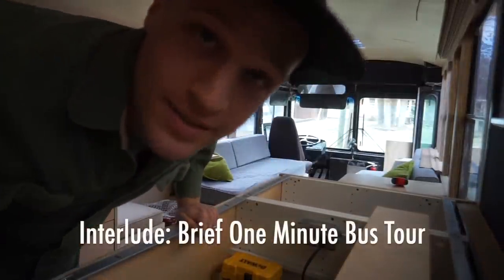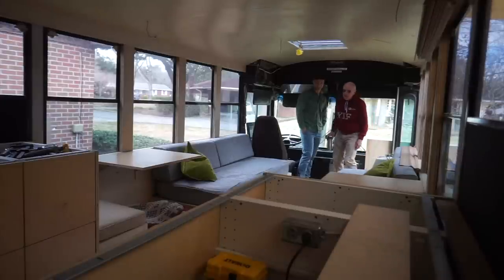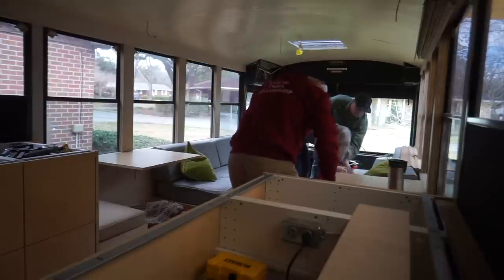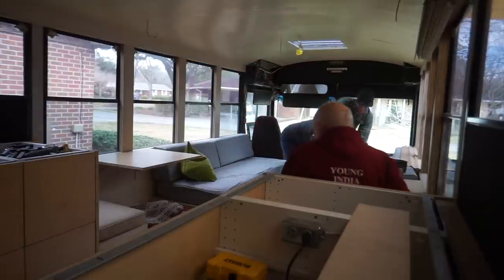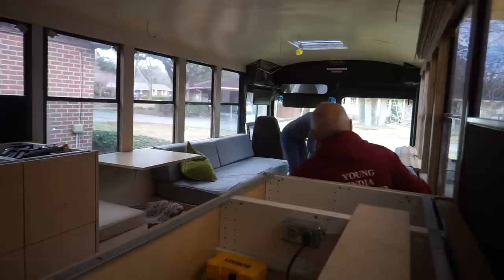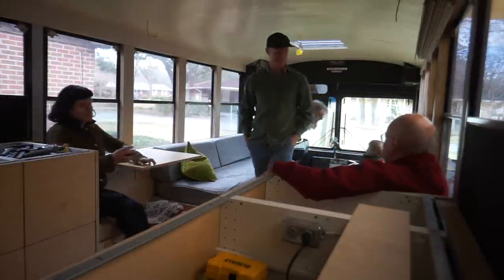My parents just got to Charleston and my dad has never seen the bus, so I'm going to show it to him. Oh wow — so pretty, wow. I hope I get to be a really old man and can just come and sit here for days on end. Kenwin's writing retreat — there we go.